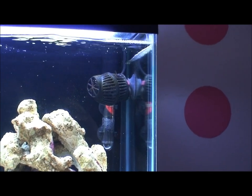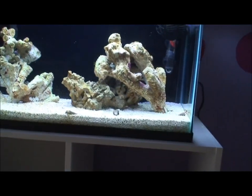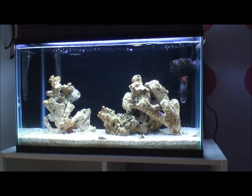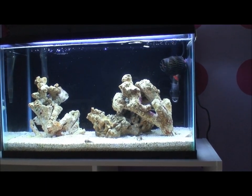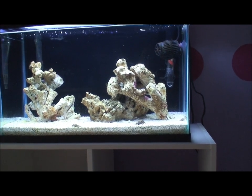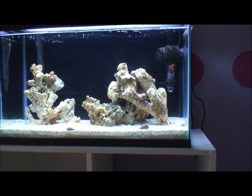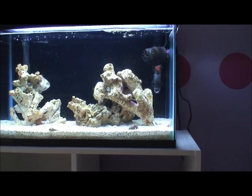I'm still running the Koralia nano pump and the AquaClear 20 for filtration. After watching many nano videos, I'm probably going to switch to an AquaClear 50 or 70 — they seem to work a lot better. One thing I didn't realize is that these AquaClears have adjustable flow, so a 50 or 70 wouldn't be too powerful since you can back the flow down.